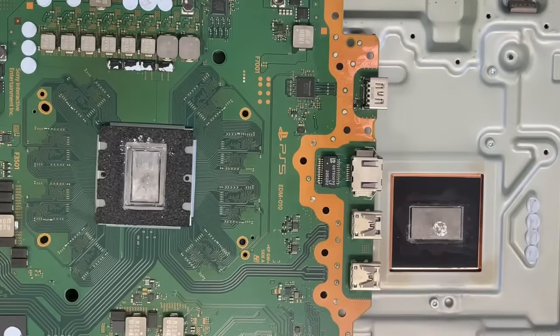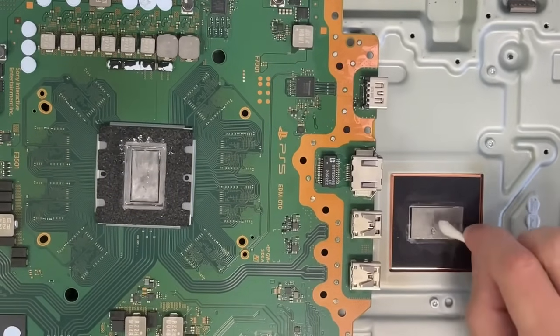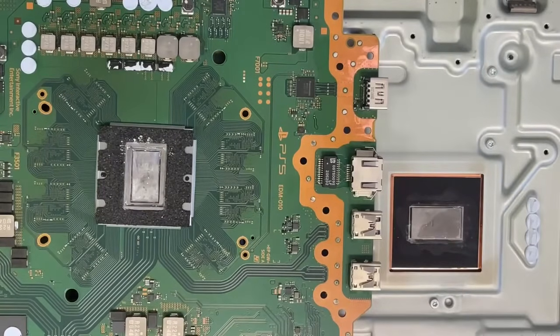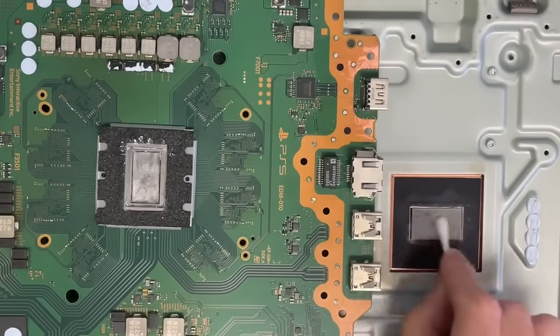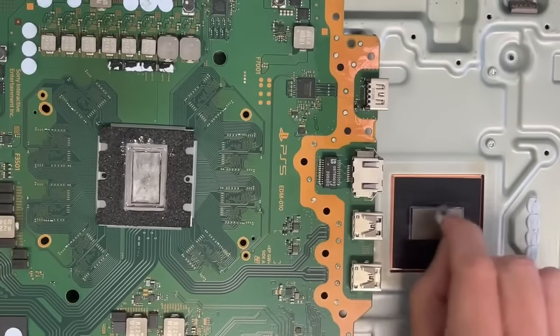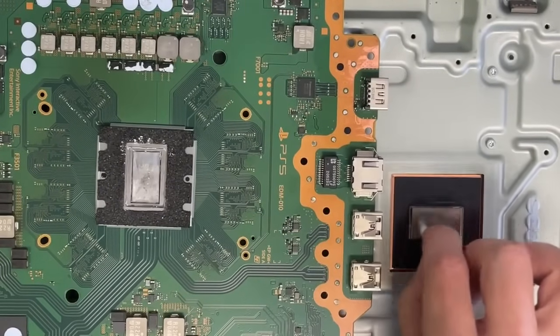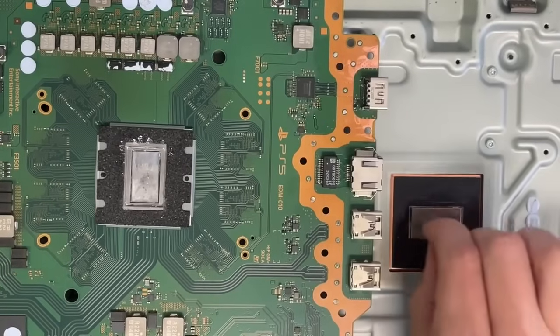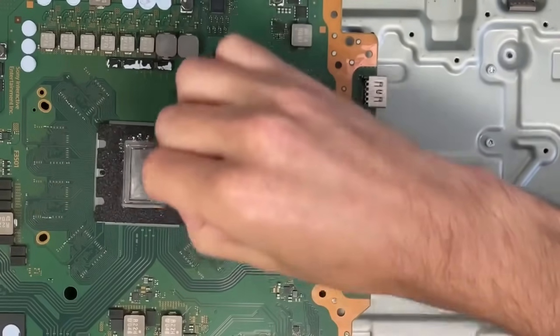Just like that. Get my cotton again and clean that one and throw it to trash. Now I'm gonna start cleaning with the alcohol. This is the heatsink part, this is the CPU part. Now I'm cleaning the heatsink and then clean here too.